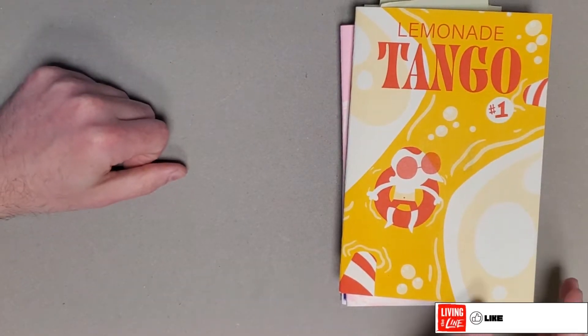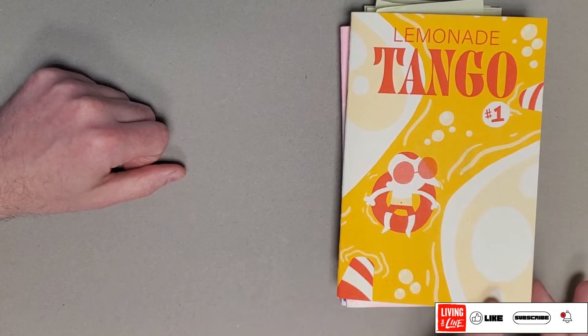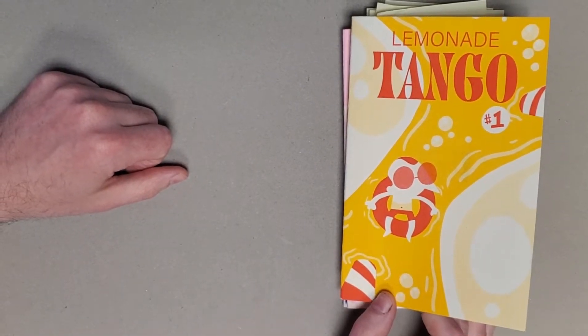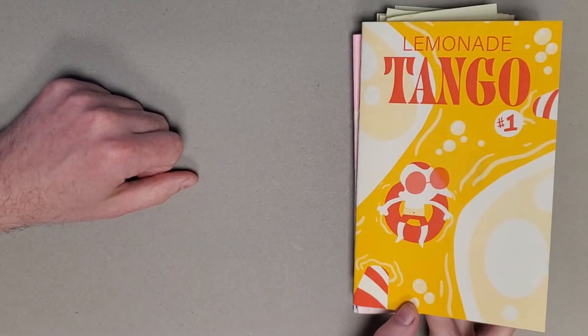Hey everybody, thanks for joining me for another One Man Review. Today I'll be taking a look at the first three issues of Limonade Tango that I picked up at Mocha. These are self-published things from the artist Henry Urick and I really enjoyed these, really enjoyed the cartooning in them.